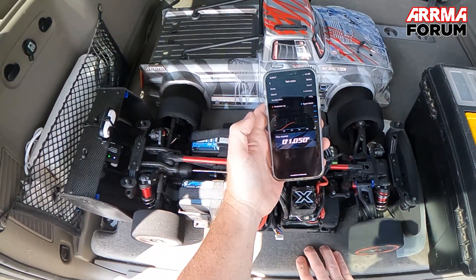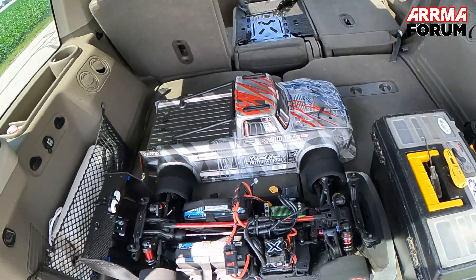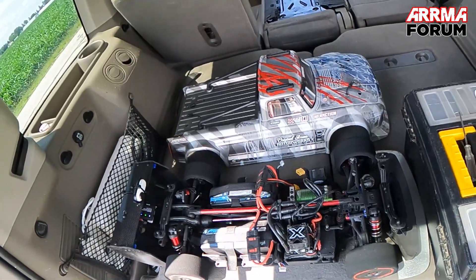All right guys, so my best today: 1.050 — and it's a PB! Next time out we'll be hunting for one-second flat. Thanks for watching.